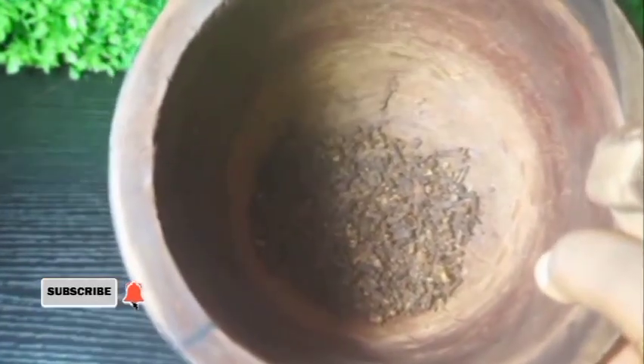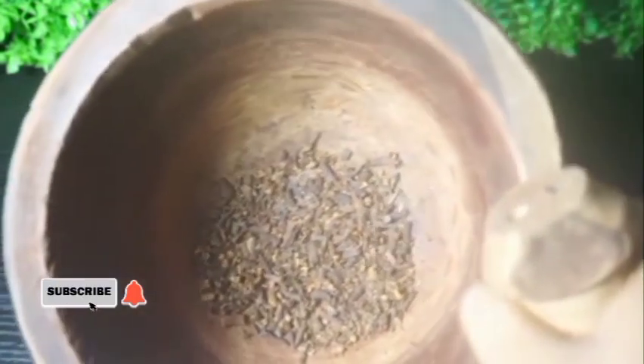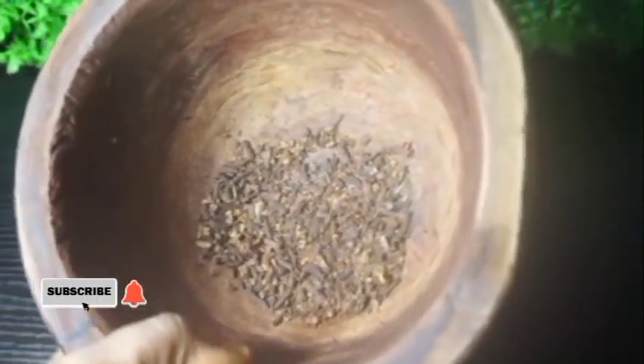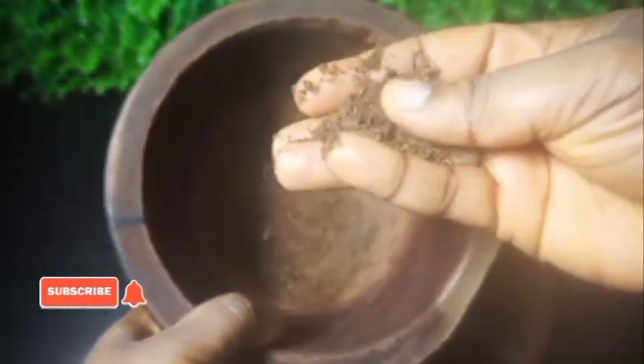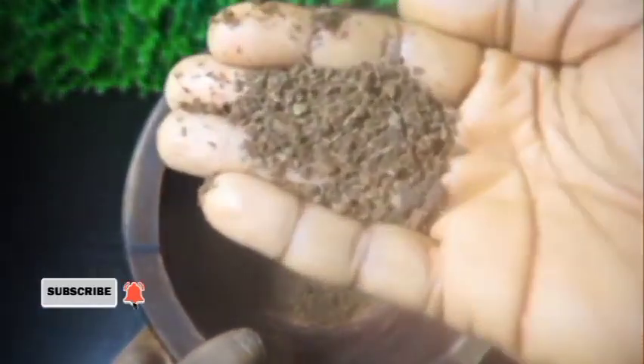This is my cloves in here. I've pounded this for some time and this is how the texture is now. I'll go further to pound it some more so that I will get a smooth consistency. You can see how smooth it is now — this is the consistency I want.